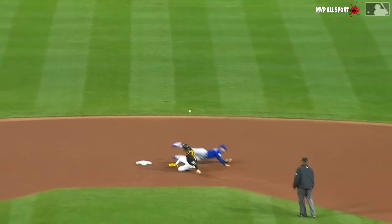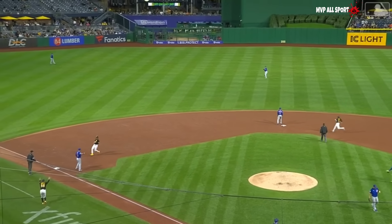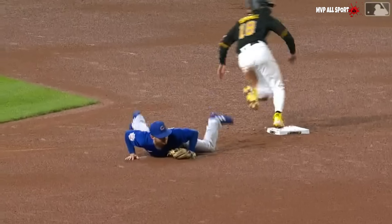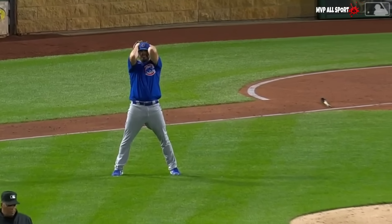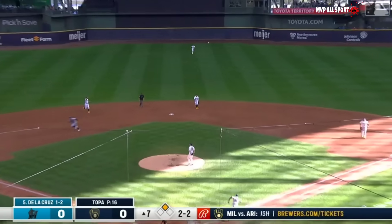Miley goes to second and he throws it into center. They're at second and third. Miley has dealt with some back issues in the past and that's one of those situations — if anybody's ever had that back problem, the minute that happens...